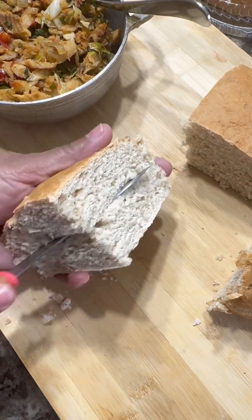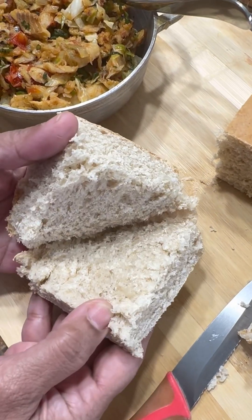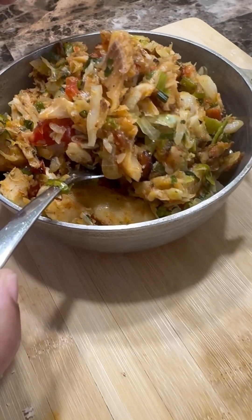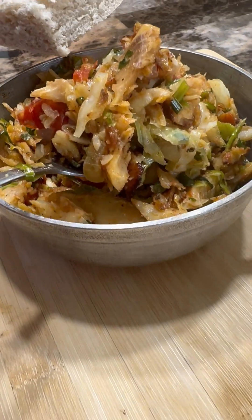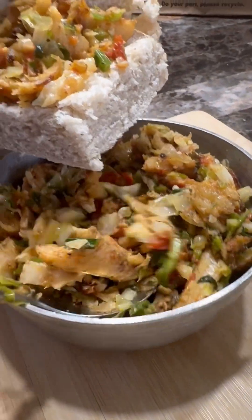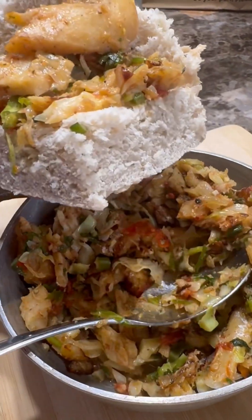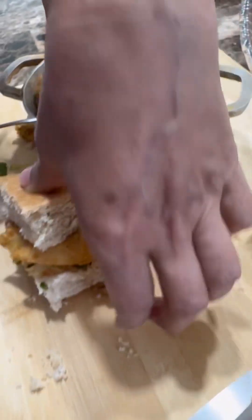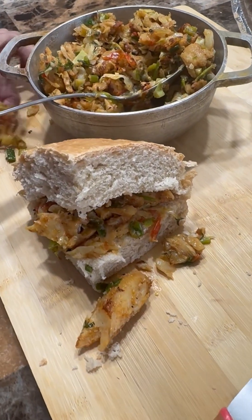Just give it a nice little cut — look at the thickness! I'm going to enjoy this. All you've got to do is fill it up — look at that delightful codfish with your cabbage and your tomato. Simple and easy, nice big pieces. Give it a good little wash, just the same way I showed you.